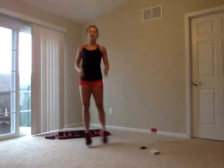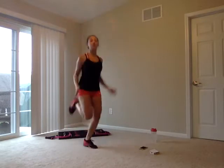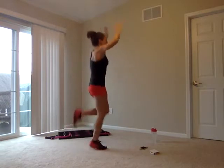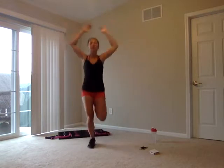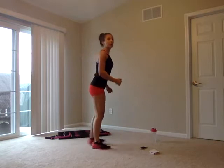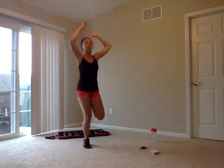Into butt kickers in three, two, one. Kicking those glutes with your heels — feet are flexed, butts are being kicked. Arms are pumping up and down. Modification: keep them down, and if you need to, just step and kick one leg at a time. If not, you're up here with me.